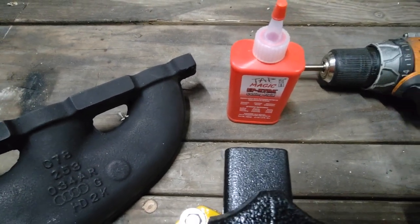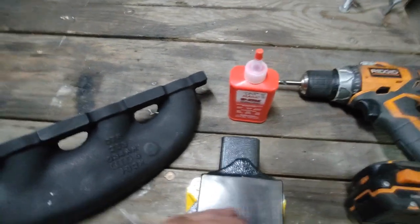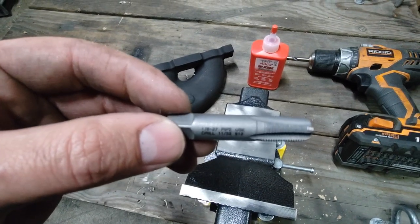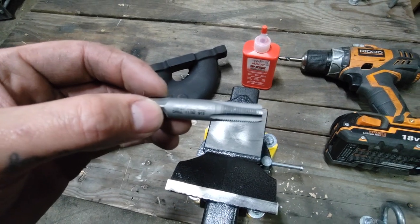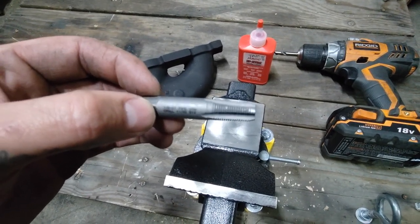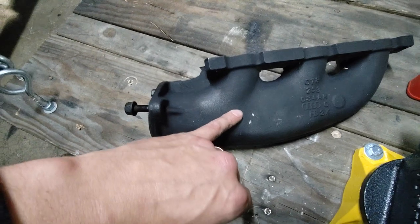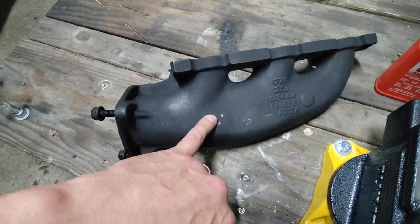Tap Magic really helps to keep things lubricated both when you're doing the initial hole and when you're doing the tapping. Then we're going to move to the actual tap bit — this is a 1/8-27 pipe tap. The difference between a pipe and a straight cut is that the pipe is tapered. When you use a tapered tap, your fitting that you screw in is going to self-seal, so there won't be a need for a gasket or washer.